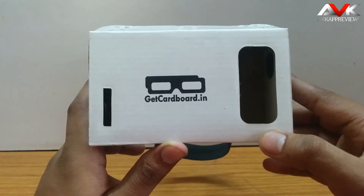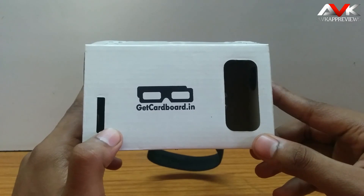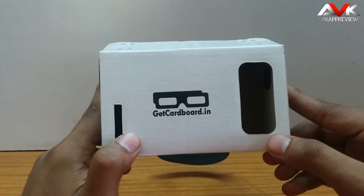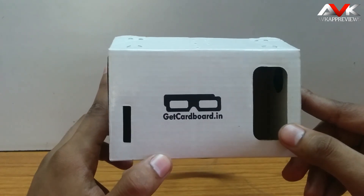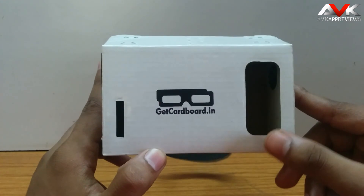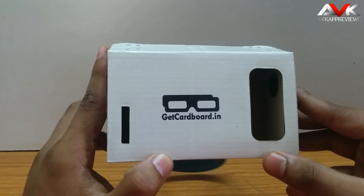Now there is one missing hardware component on this product compared to the official Google Cardboard — there is no NFC tag. The function of the NFC tag is that whenever you place your phone in the cardboard, it will automatically launch the cardboard app. Since the NFC tag's function is very limited and not very useful, the company dropped the idea of including it, which keeps the cost pretty low. So the lack of NFC is not a major con — it can be neglected.